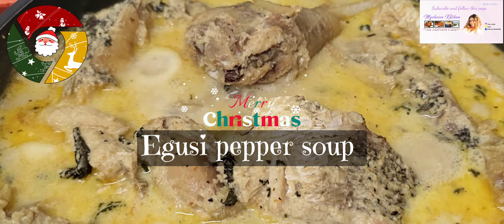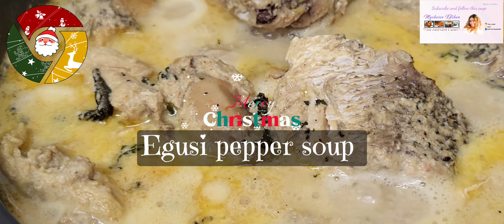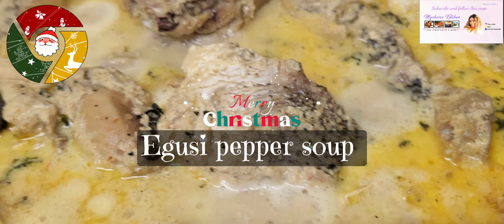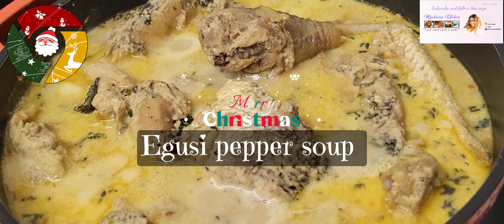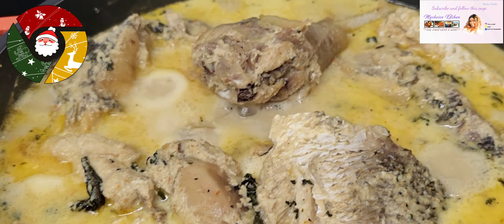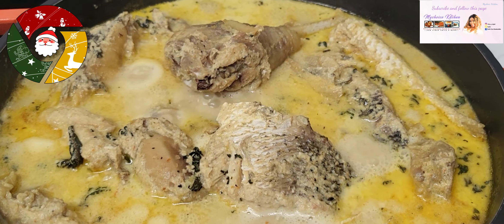Hi guys, welcome back to this page. Today I bring you this delicious delicacy from Delta, Nigeria — Warri, Urhobo, to be precise. Today I'll be sharing with you how I prepare this delicious eggusi pepper soup, also known as white melon soup. You don't need oil in this soup. Let's get started.